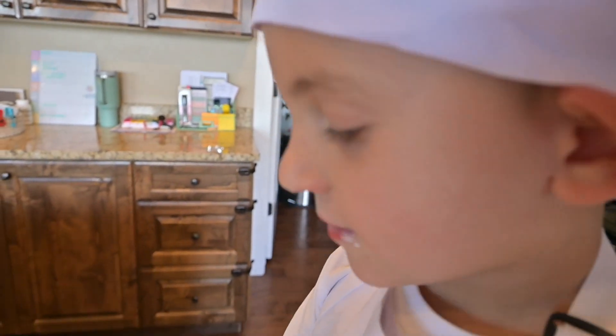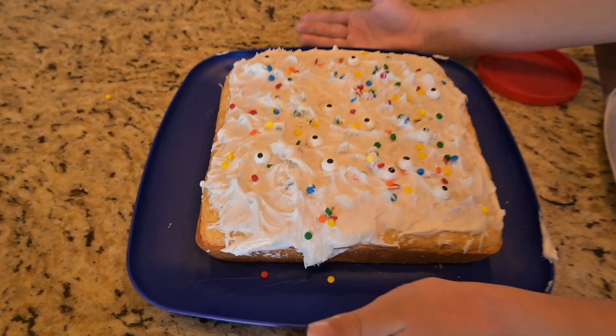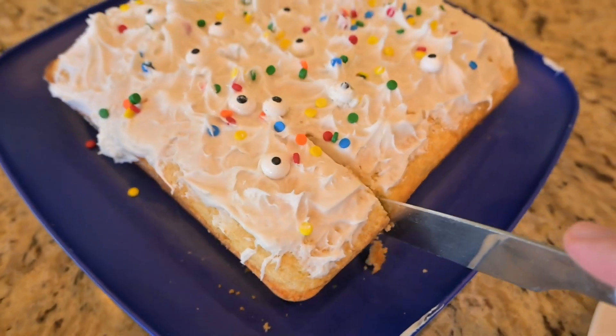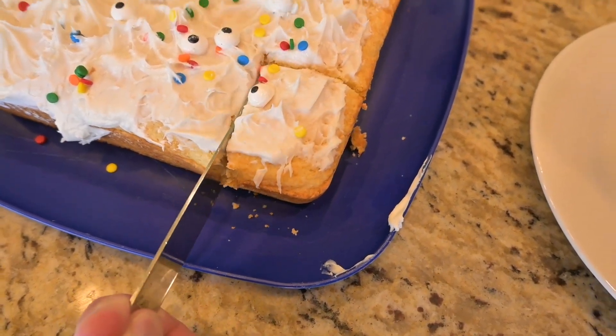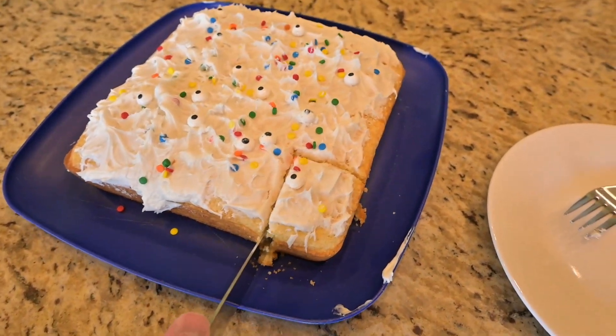Now we're done. Dude, that's awesome! Pretty good looking cake you made. Can I try it now? I think it's time to eat it and try it. Is that a good slice? It's a really good slice. Yeah, that's really good.